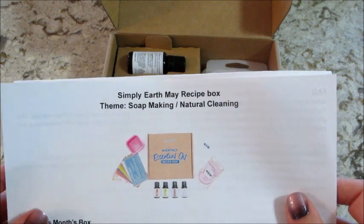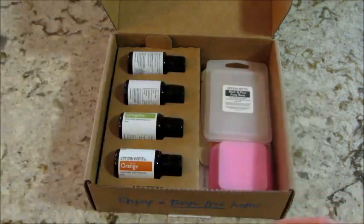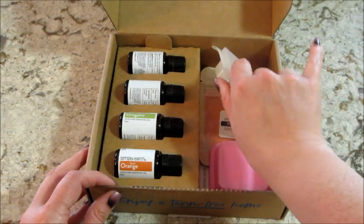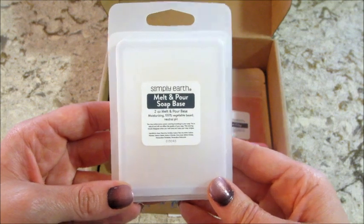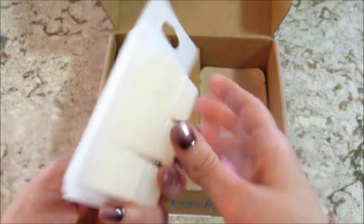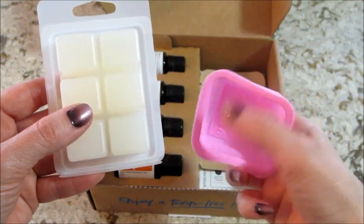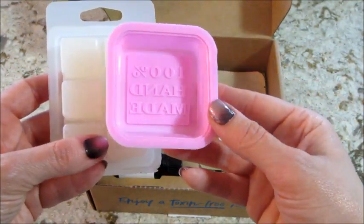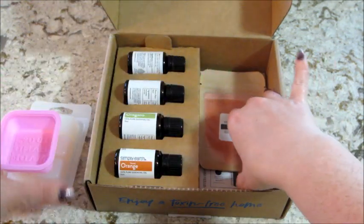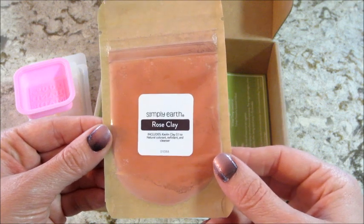This month's box is a soap making and natural cleaning theme. The first thing I see is some melt-and-pour soap base — it's clear — and there's a mold for it. It says 100% handmade. I like making soap; it's super easy and fun. Then we have some rose clay.